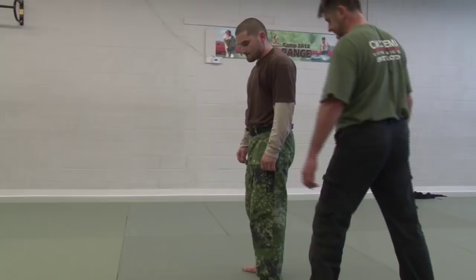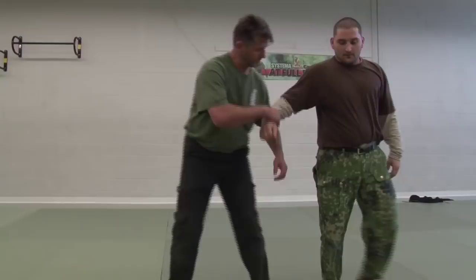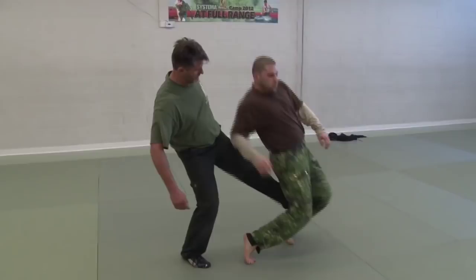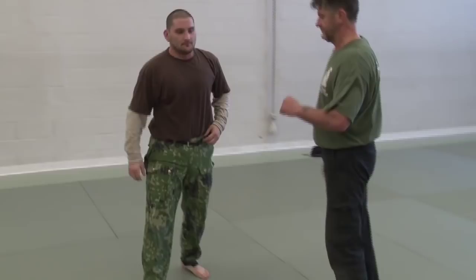We have to move — you can move with that. And as a bonus, you can hit him in the face. As a bonus.